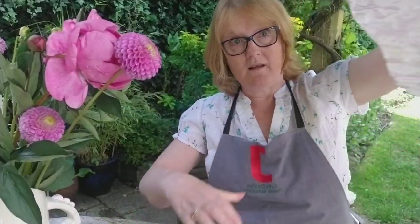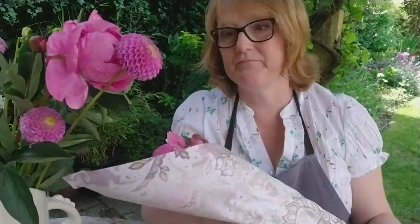With the flowers I've decided to save and keep in the cool, I'll reuse my wrapping that the flowers came in and keep those somewhere cool. I hope you have lots of fun enjoying this summer season with the dahlias and the peonies. Thank you very much.